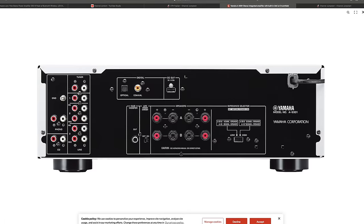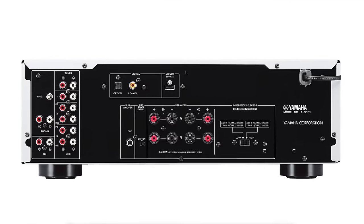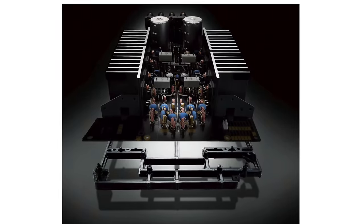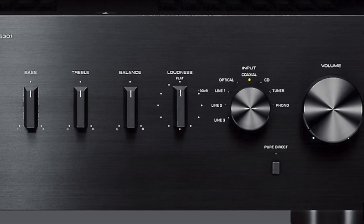With the Yamaha AS301 we are talking about some real hi-fi yumminess: internal DAC, internal phono preamp, very nice speaker binding posts, a lot of power, remote control, traditional component size, and it sounds awesome. It also has a variable loudness control, which I love.